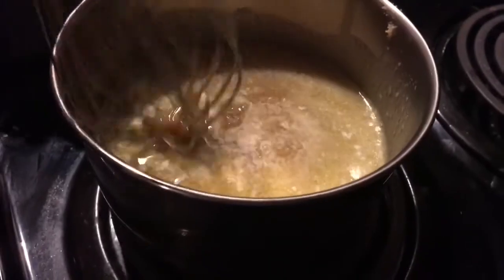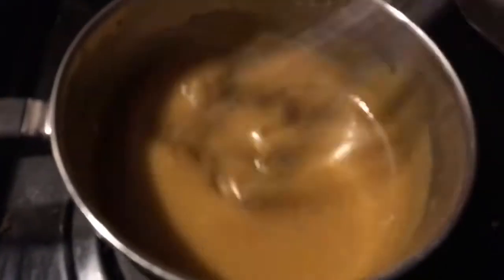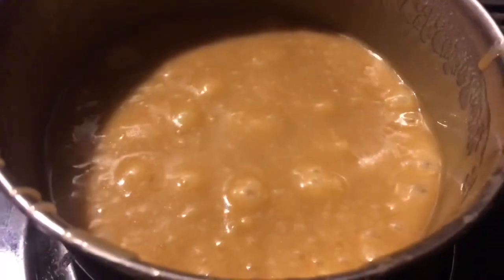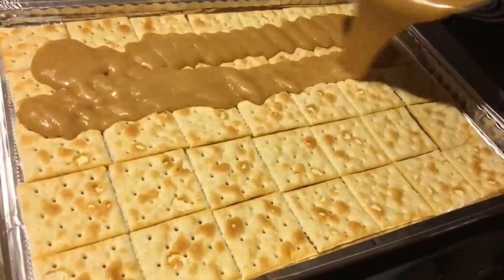Turn the heat to eight and mix it until it starts to bubble. Preheat the oven to 400. Once it starts bubbling, keep mixing. Now pour it across the saltine crackers.